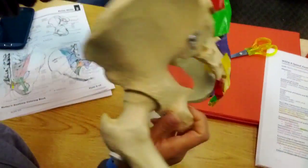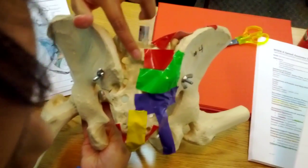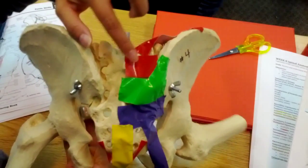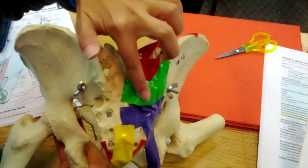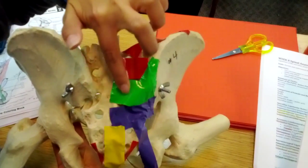Posteriorly, we have the posterior sacroiliac brevis ligament right here on the top. And then here in green we have the posterior sacroiliac longus ligament.